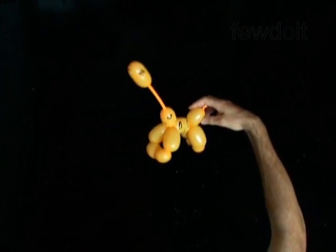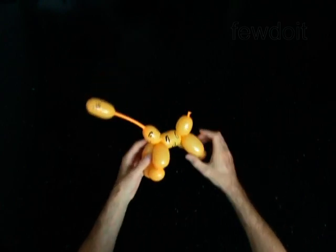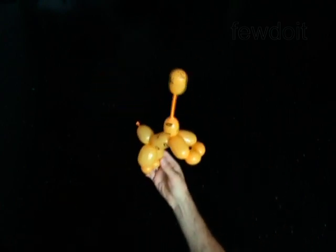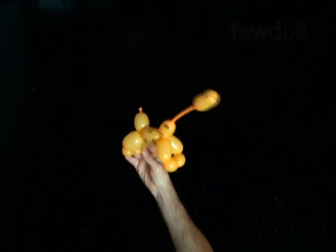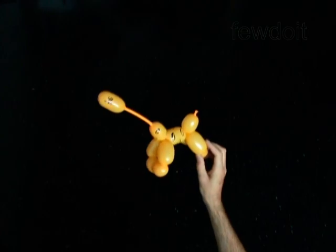Congratulations! You have made the giraffe. It is probably the smallest baby giraffe on the planet. I usually make it in a pair with the big giraffe. Have fun!